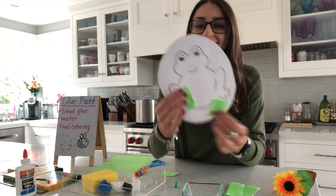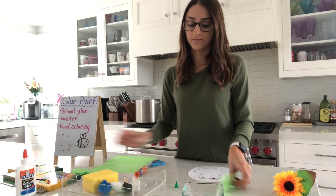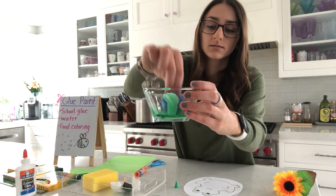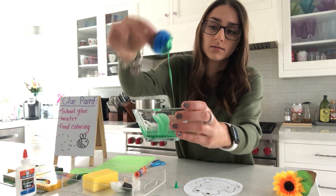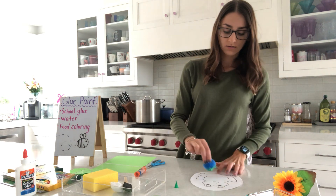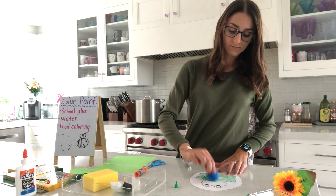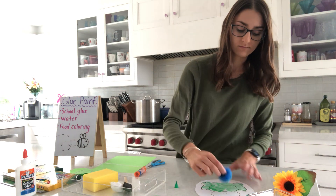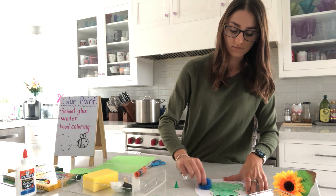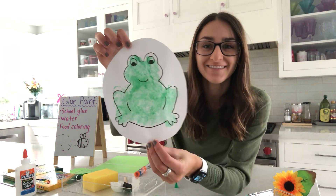How cute is that? Today I want to use the paint that I made, so I'm going to use a pom-pom, dip it in our paint just like this, and dab it onto the frog. And now we have a beautiful green frog with paint that we made at home!